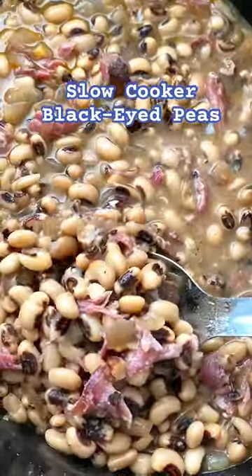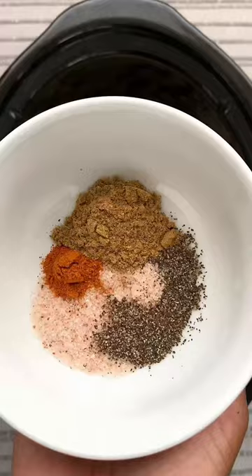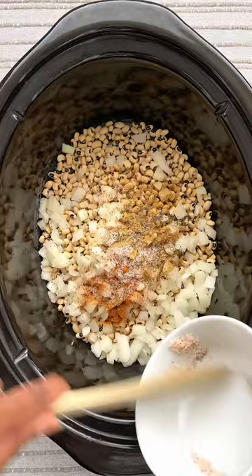Here's how you make black-eyed peas in the slow cooker. This easy recipe uses 16 ounces of dry black-eyed peas, 1 onion, 2 garlic cloves, my homemade seasoning, hot sauce, bay leaf, 4 cups of chicken broth, and 2 cups of water.